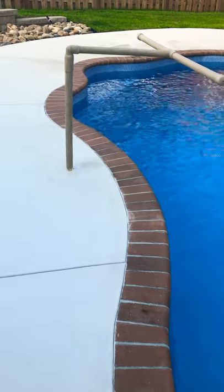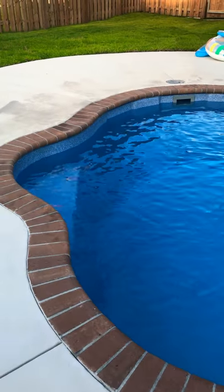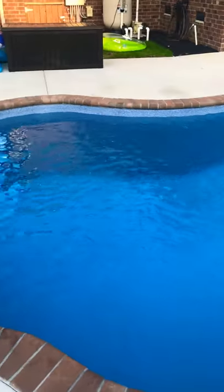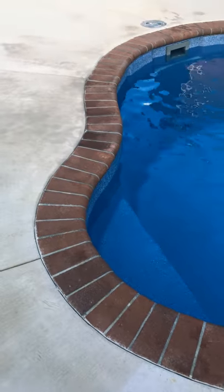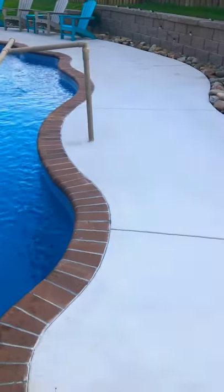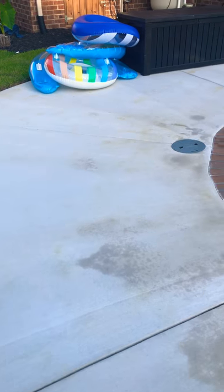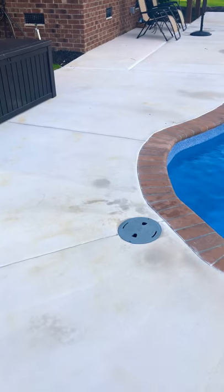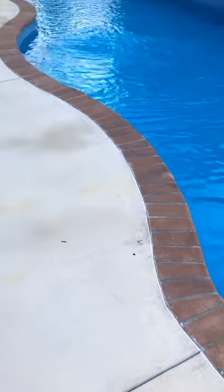I love the coping stones and would definitely do those again — about $2,800 for the work, but it really gives it some pop and makes that edge stand out. I'd definitely consider doing coping stones or some sort of cantilever coping. What we're going to do out here eventually is cool deck, which reduces heat by about 40 percent — though honestly we haven't noticed the temperature being a huge problem, but it's something we're planning after the season.